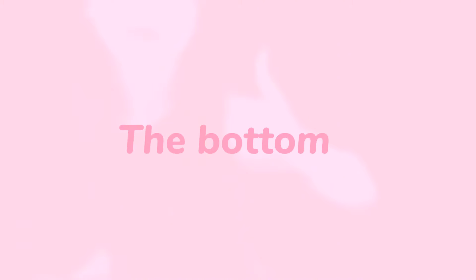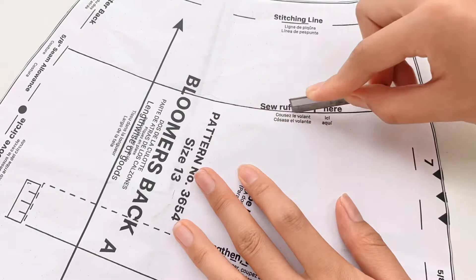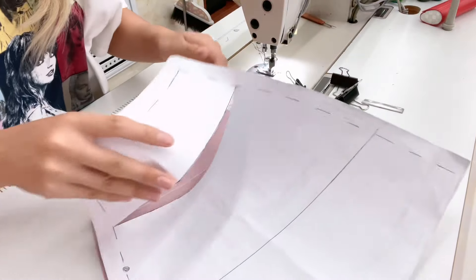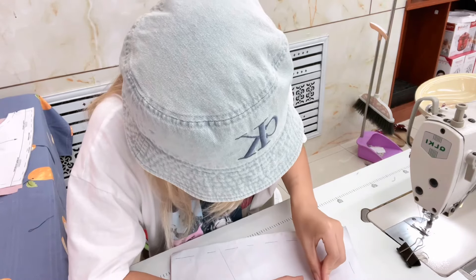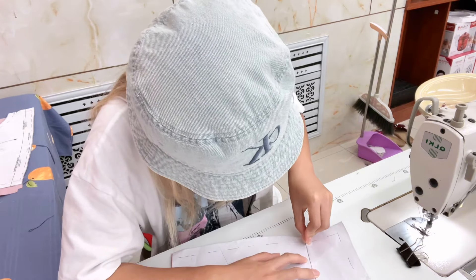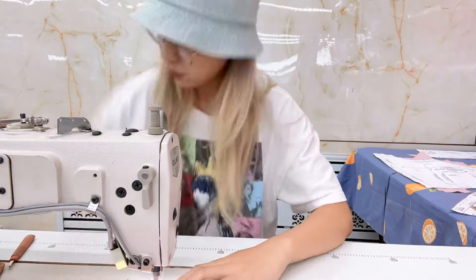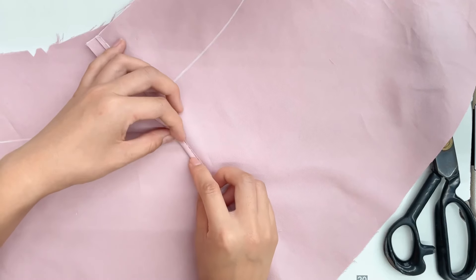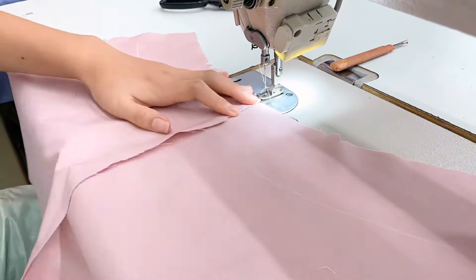Now let's continue with the bottom. Make sure you draw this line on the right side of the fabric because that's where we sew on the ruffles. Next, close the inseam of the shorts — remember our little trick: cut, fold, and sew.